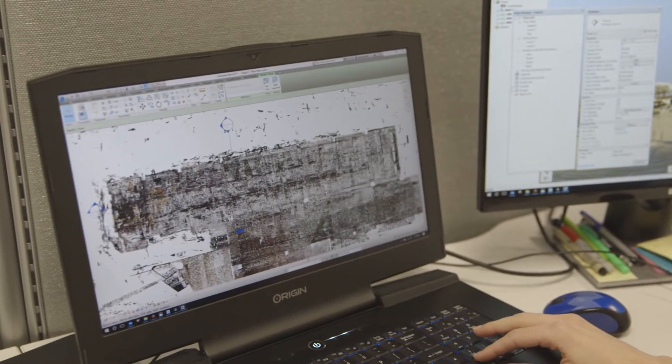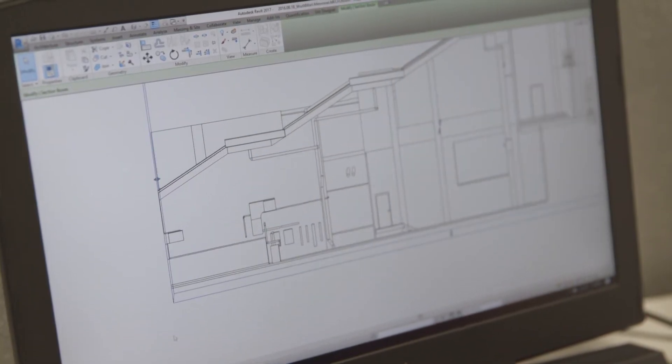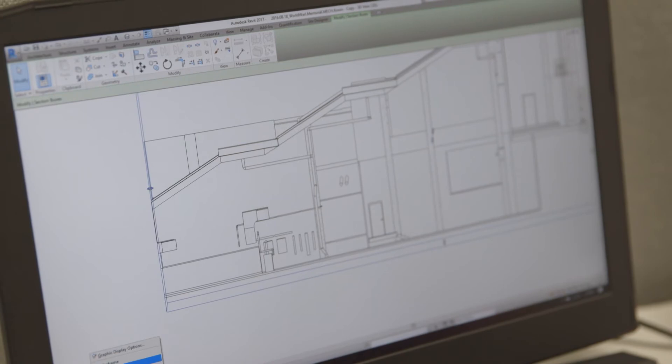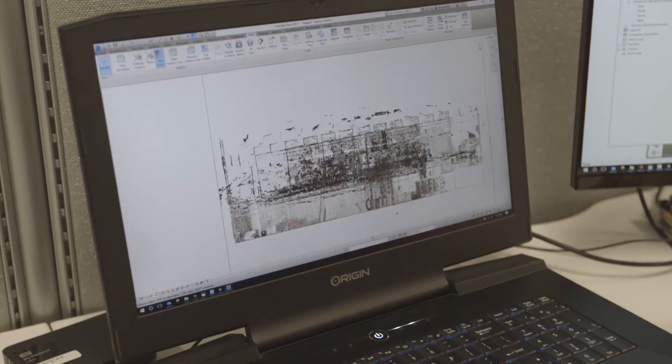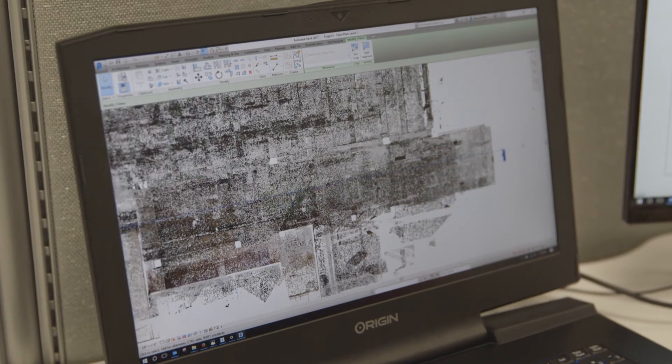We use Revit mostly for 3D modeling. We do a Recap export from Scene — from Scene we go to Autodesk Recap, and then we pull the Recap file into Revit. That's kind of in the background of our model, and then we can see the point cloud — the Recap point cloud — in Revit and then model on top of it.